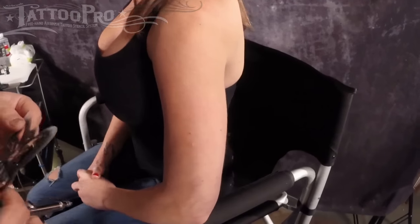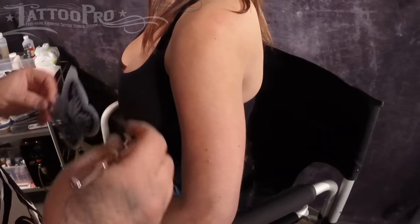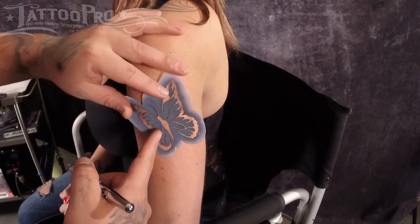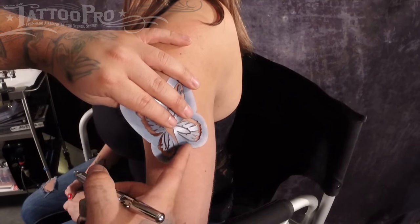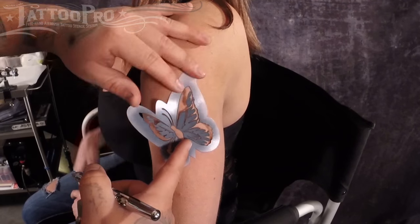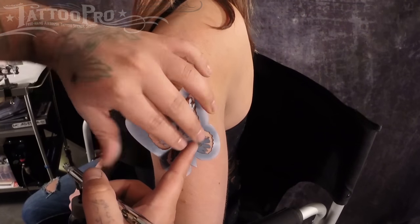One of the things with Tattoo Pro Stencils is that normally we go around the entire shape of the design in order to complete the design. Butterflies and Bugs is one of the ones where you actually don't. This edge is something you don't want to go past — you want to keep it all inside here. In order to get a realistic butterfly design, that's what we had to do.